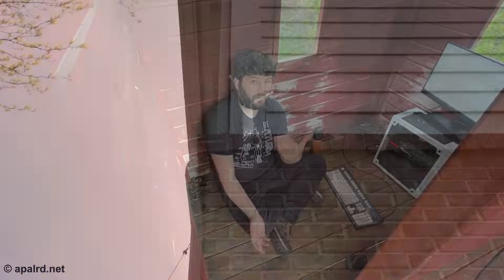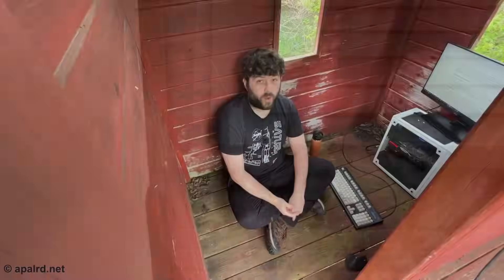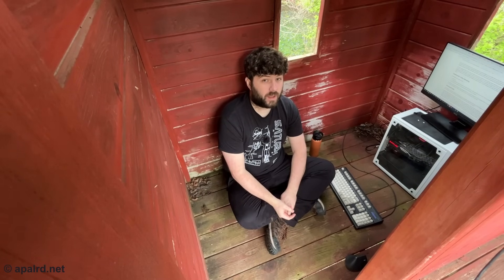Out here in the gaming shed I like to have a low latency high speed connection to the rest of my home network. WiFi doesn't really reach out here even though I have an outdoor access point on my deck. So the options I have are a point-to-point wireless setup, running an ethernet cable underground, running fiber underground — and I've chosen fiber.